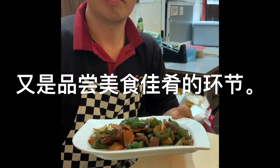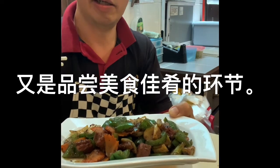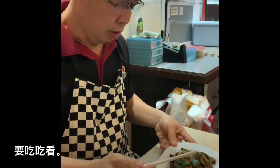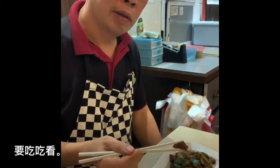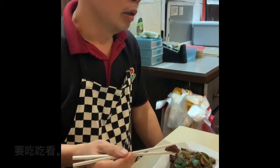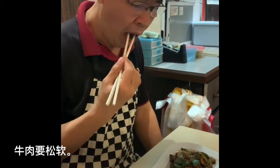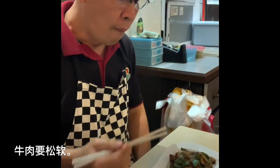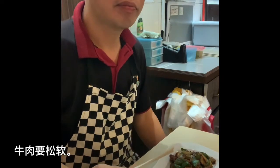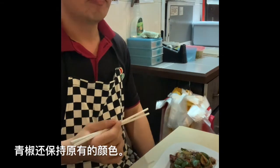After we cook, let's try it. The beef we used — we already tenderized the beef. It's very tender. If you buy beef from outside, you have to do some marination to get it soft. If you don't get it soft, when you cook your beef will be very tough.